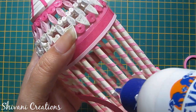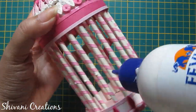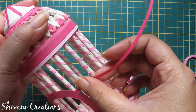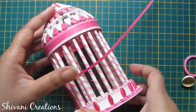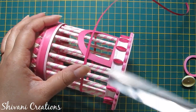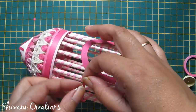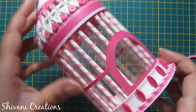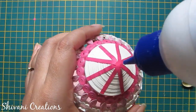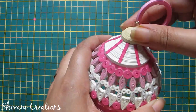Now I am adding one pink strip to these sticks to decorate this cage a little bit more. Cut the excess strip, add a little glue, and secure it. Now I will add the hanging with the cage — add a little glue to the dome, connect it, and let it dry for some time.